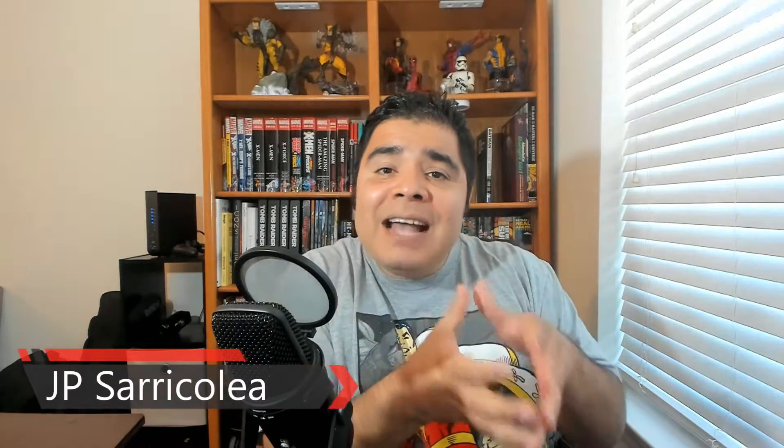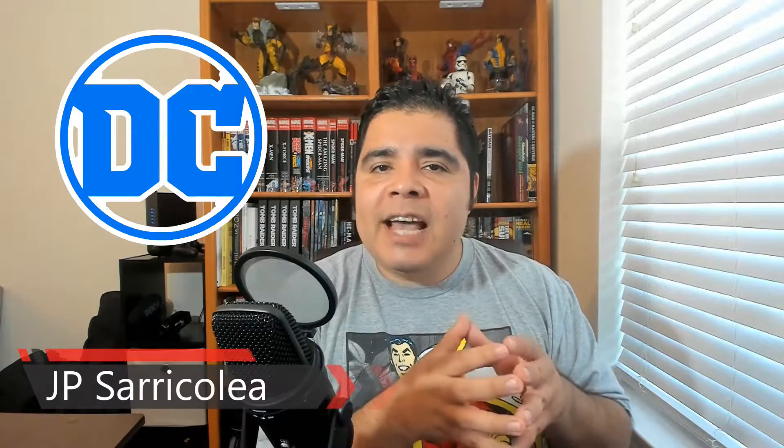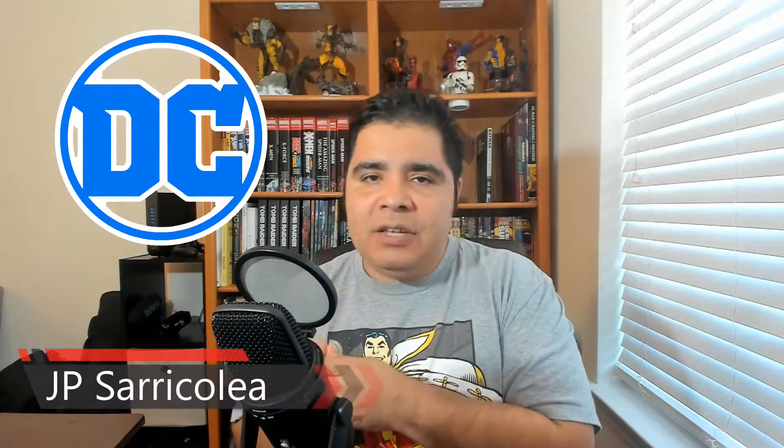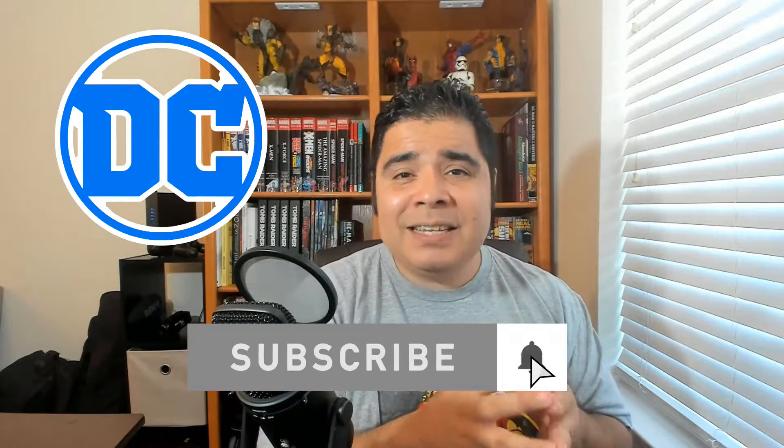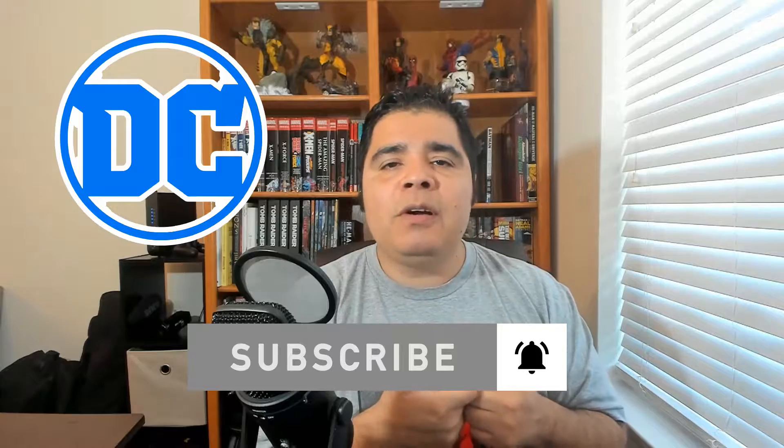Hey guys, how you doing? JP Saricolia here. Now, besides the omnibus format, DC has produced the Absolute Edition, which in my opinion is the best way to collect many mini-series and graphic novels from DC because of the oversized book, because of the quality of the package and because of their historical importance.